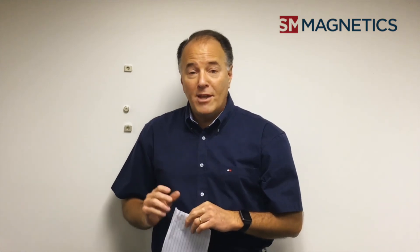So hopefully that helps. Please do not solder — there are other mechanical hole options available as well. Thank you for your question. If you have more questions, please send them to info@smmagnetics.com or visit our website at www.smmagnetics.com. Thanks.